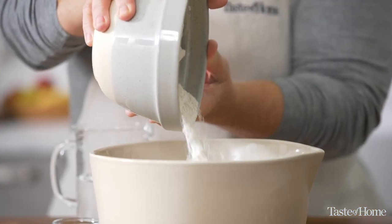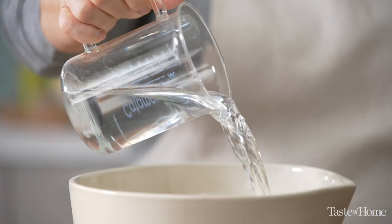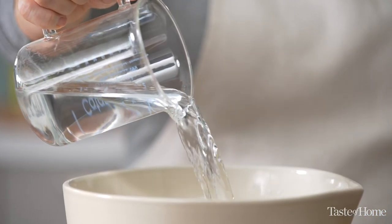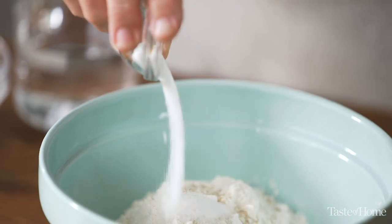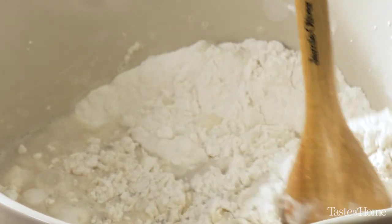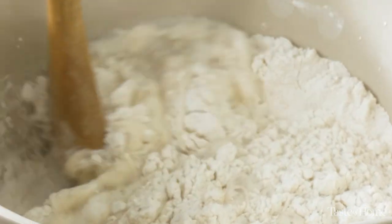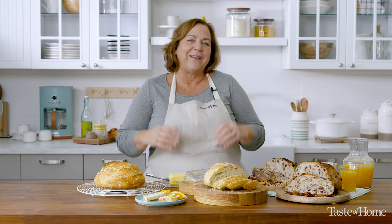The ingredients are so simple: all-purpose flour, yeast, salt, and water. Salt is necessary to give the bread flavor — without it, your bread is going to taste kind of flat. You'll notice there's a pretty high water content in this compared to a standard sandwich loaf. This extra hydration will create random larger holes that will really give a desirable open crumb structure.